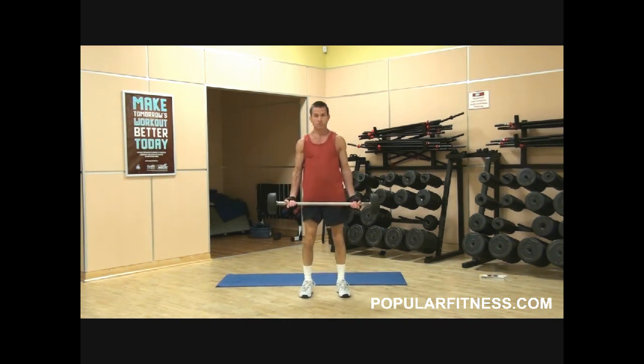Now this is the same exercise as the first one, except using a wide angle grip. This hits your biceps from a different angle.